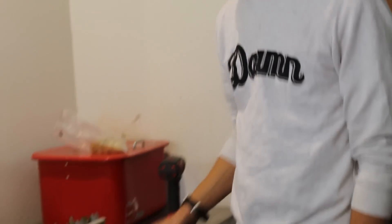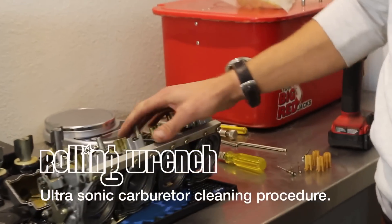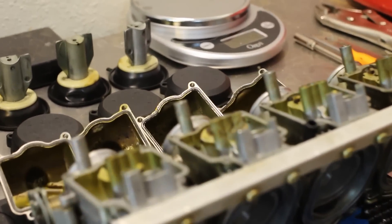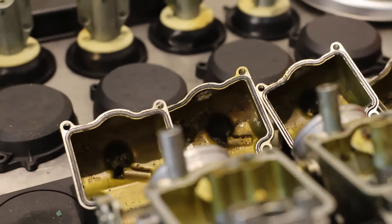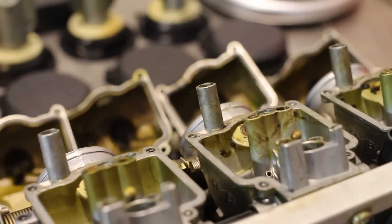All right, so today we're doing a little video on these carbs. It's a good opportunity to show you what some really neglected carburetors look like. These have been sitting for about — pretty sure the customer said two years — and didn't have any fuel stabilizer or any sort of additive to help preserve it. So this is what you get.